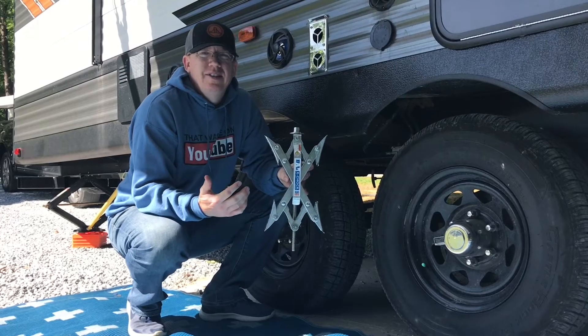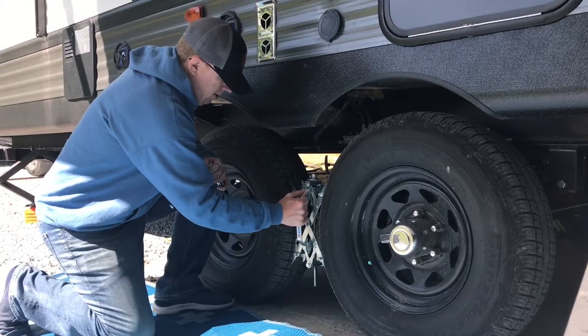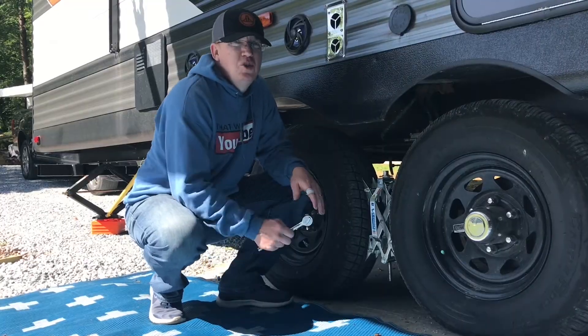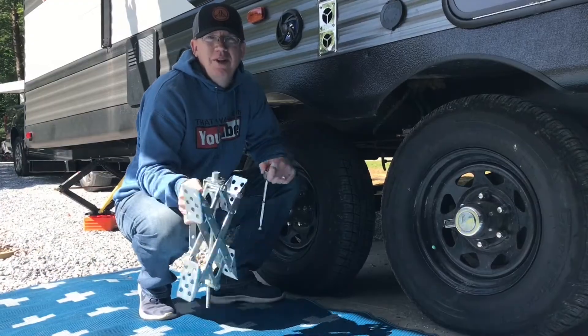The setup process is pretty simple — it's not rocket surgery. You've got these paddles that adjust to the contour of the tires. You place it in and then you use your ratchet to tighten it up. The teardown process is super easy as well — you just use the ratchet to loosen it and then you pull it back out. You're all set to go.